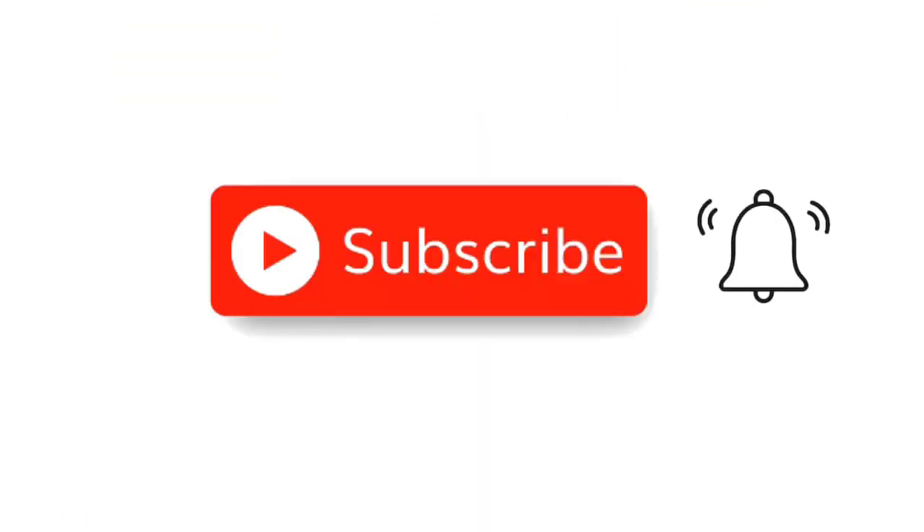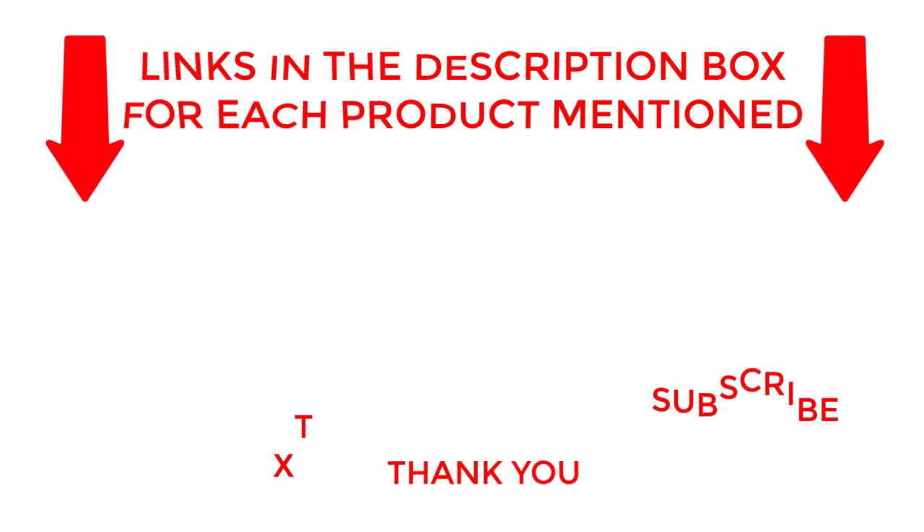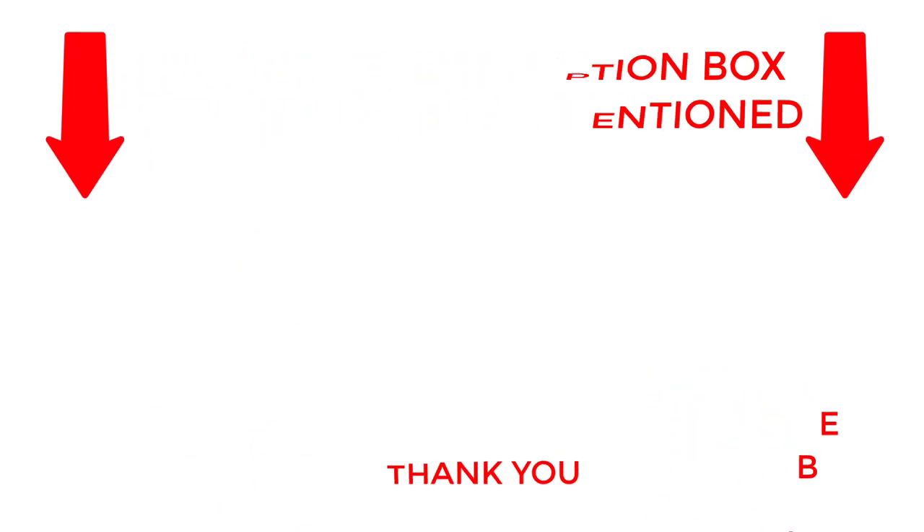That's all from my end. I make helpful videos daily so do subscribe to my channel. If you need more information about these products, do check out my description. Stay updated with our cool products as it will make your life much easier.